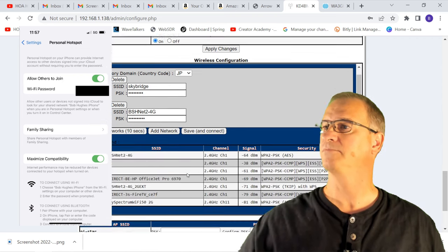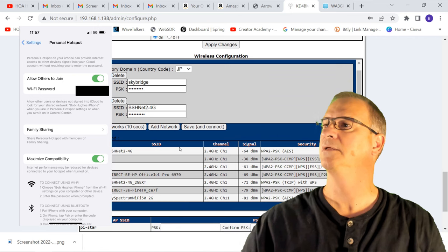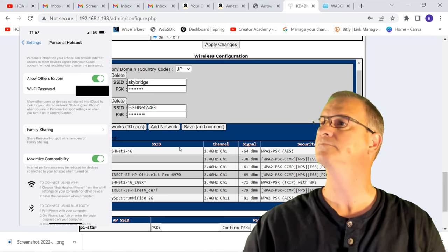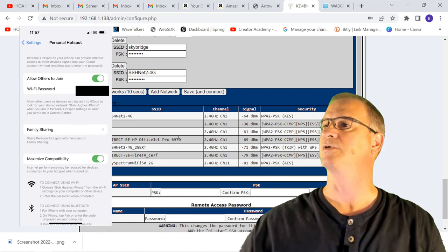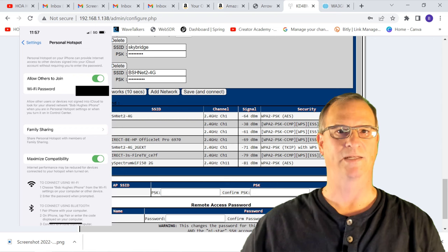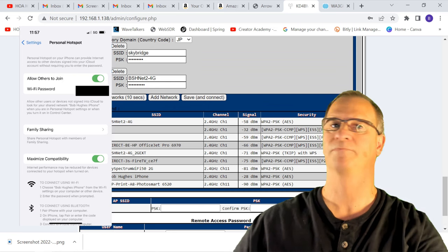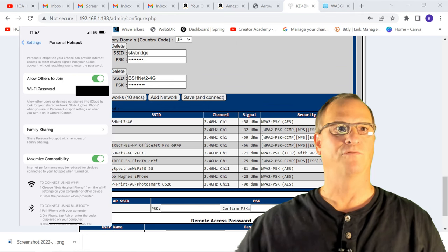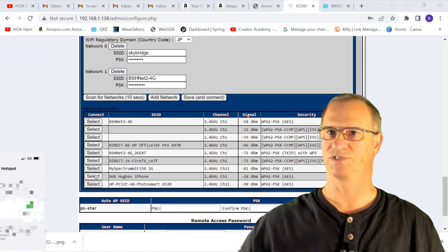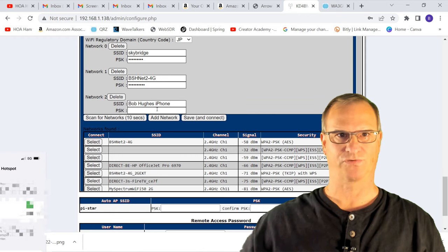The first scan finished but my iPhone is not showing up. Let's do another scan for networks and wait again. And there is my iPhone this time. I'll just remove this picture, and right here you can see my iPhone.